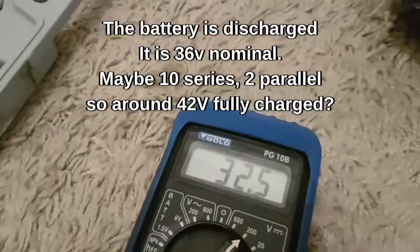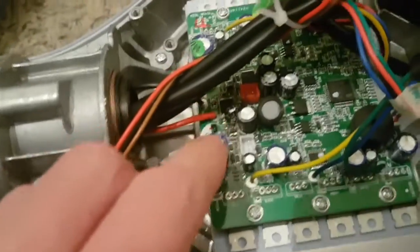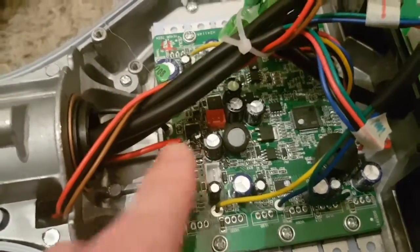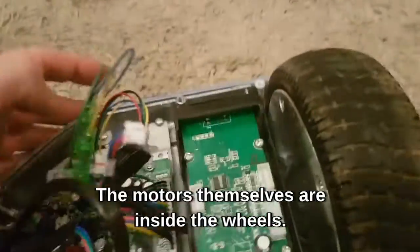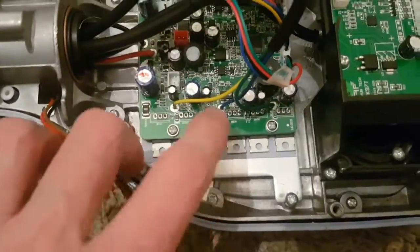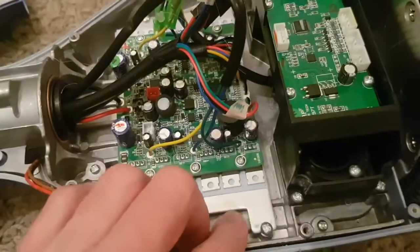The main brain and all of the MOSFETs for powering the motors are on this board here, and this is probably what's shot. It's a 36-volt battery reading 32 volts. Tracing through with continuity, that goes to this red and black wire — that's the battery input — and this is what's blown. Right near the battery input, these three wires are the motor for this side, and these three — yellow, blue, and green — are the motor for this side. These are the MOSFETs to drive each motor, same as a drone — three wires per motor.